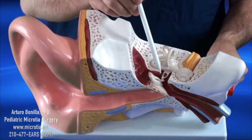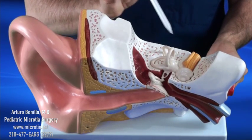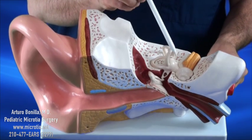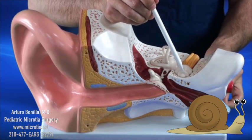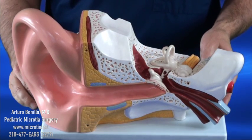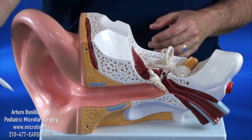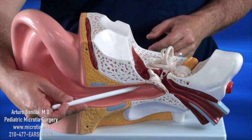Then you have the inner ear. In the inner ear, there are two organs. One is the balance organ, and then you have one that looks like a snail — that's the important one, that's our hearing nerve. The way sound works is sound comes in through here and goes straight through our ear canal and strikes our eardrum.